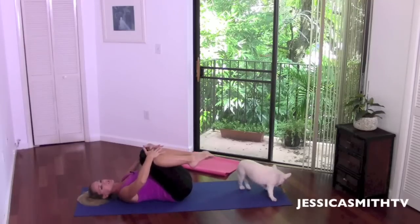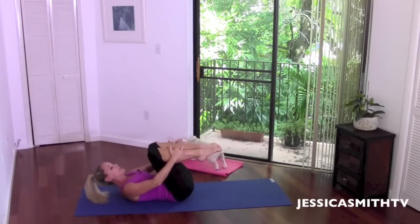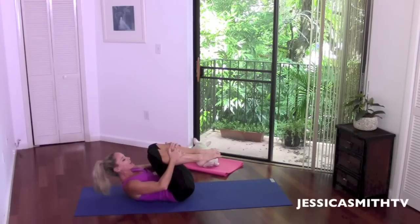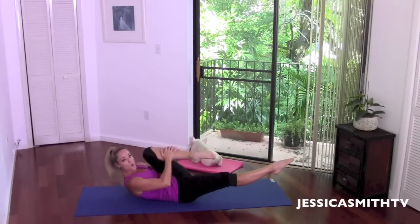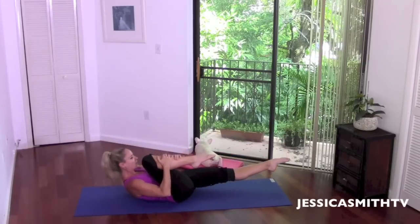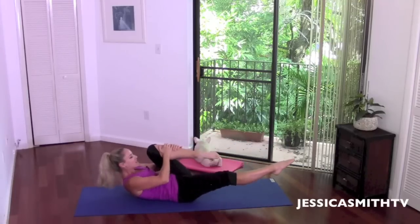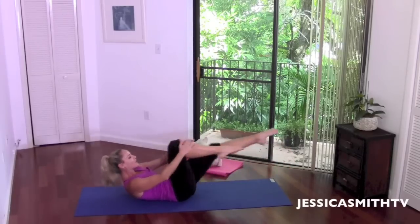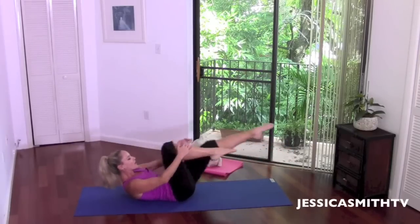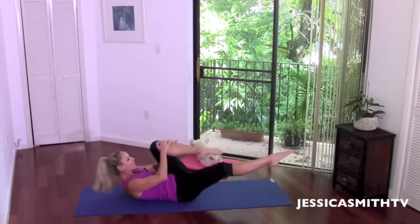Now let's hug the knees into the chest and relax. We're going to curl back up with that upper back, lifting and hugging those knees in nice and tight. From here we're going to let the back leg extend, front knee hugs in — switch. Really pull the abs in tight to your spine. Shoulder blades are completely off your mat. Bring the knee into your nose. Now let's take this faster — single counts. Lengthen that opposite leg out nice and long, pointing through the toes.